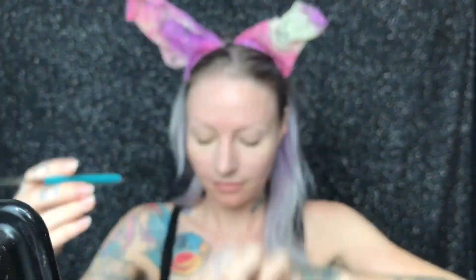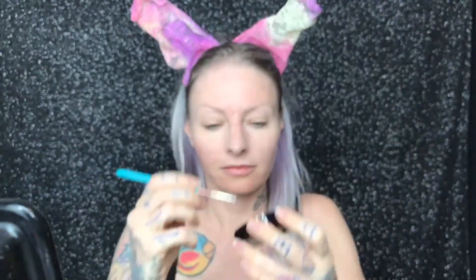Using a Graftobian rubber mask grease wheel and the smallest tip brush I can find, I start to move my face in every which way possible to form wrinkles. I start to trace the wrinkles using one of the darker colors on the wheel. This is easy because I'm old — well, older than I look anyway. Adding some old lady moles and some frown lines. Now I look like my mum.